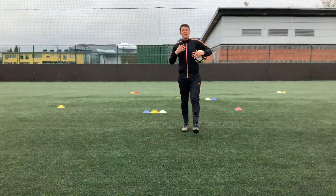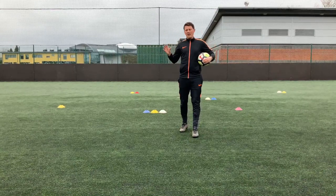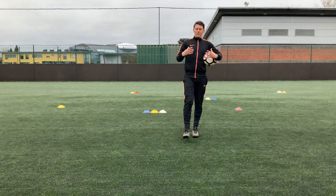The key focuses are that the player keeps their balance on the ball, and they keep checking to see what's around them and are aware of the different objects in their path.